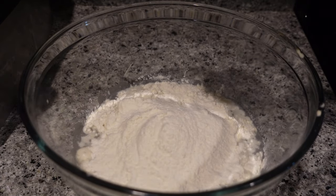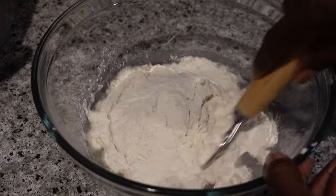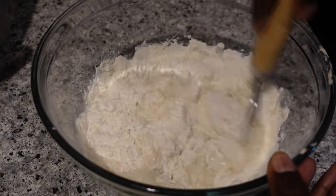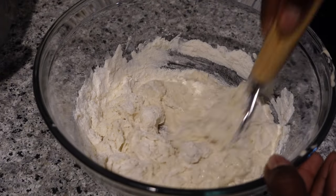Part of my thought process was that I have such an active starter and I was going to be using a good amount of flour, so once everything is actually combined, the starter would feed off the flour in the dough. I don't know if that's how it works or anything, but that was my thought process.